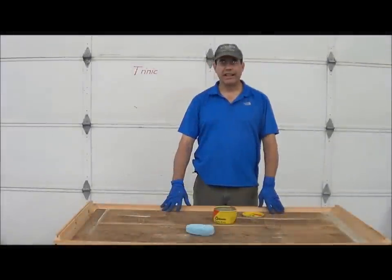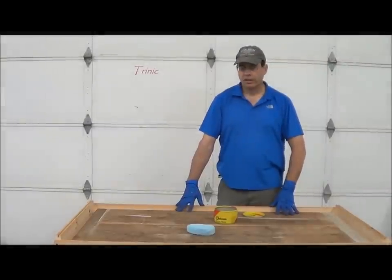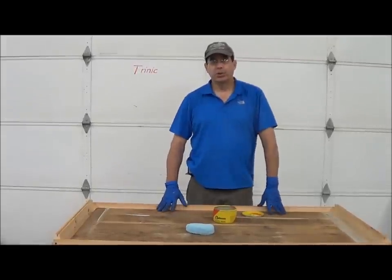Hi, I'm Mark from Trennic. In today's video, we are going to cover, start to finish, making a concrete table look like wood.